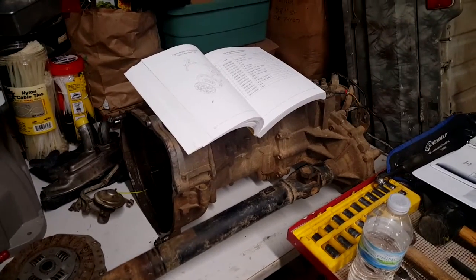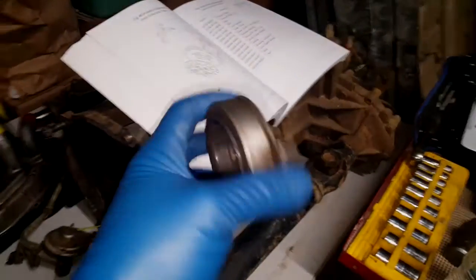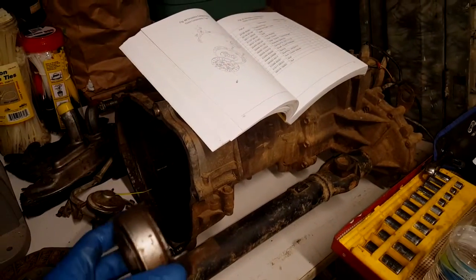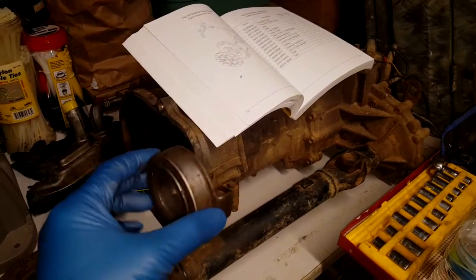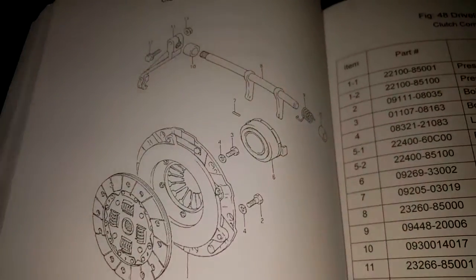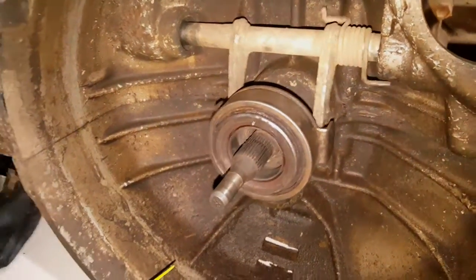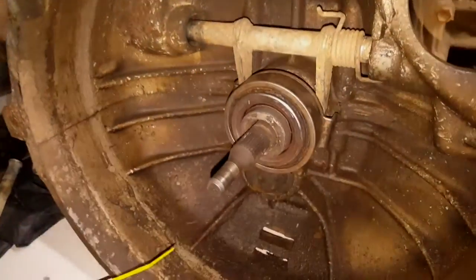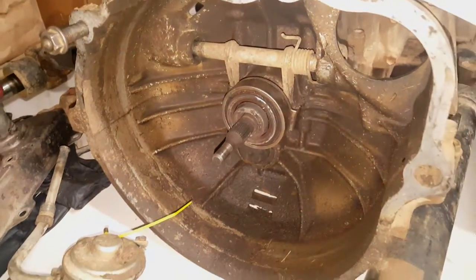Welcome back to the next part of the series. Last time I took off the transmission and the thrust bearing came out — I wasn't sure which direction it goes, either this way or that way. Apparently it goes this way, inward, according to the parts manual. The thrust bearing goes in here, and when you engage the clutch it pushes it in. That's how the thrust bearing goes in.